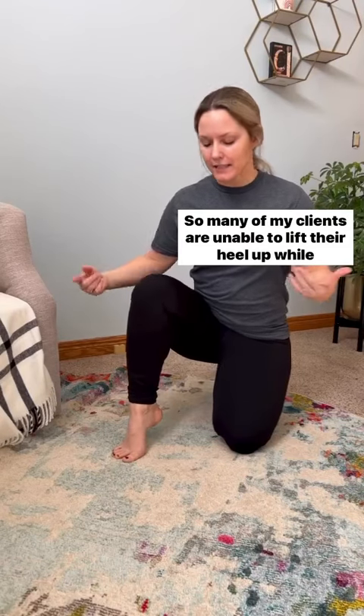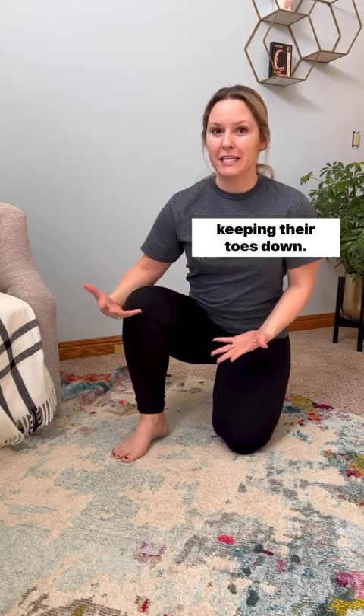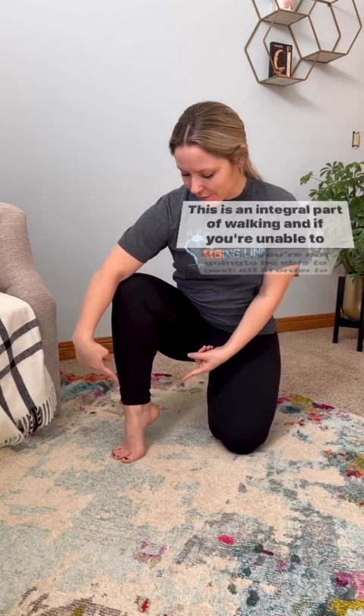Many of my clients are unable to lift their heel up while keeping their toes down. This is an integral part of walking, and if you're unable to do this, you're not going to be able to push off in order to take a successful step forward.